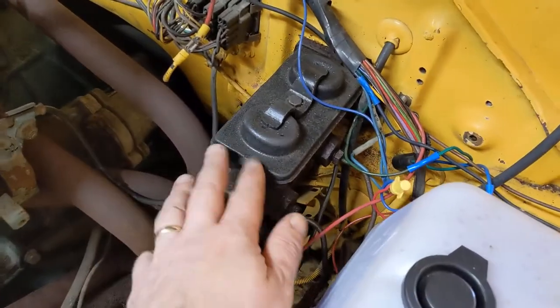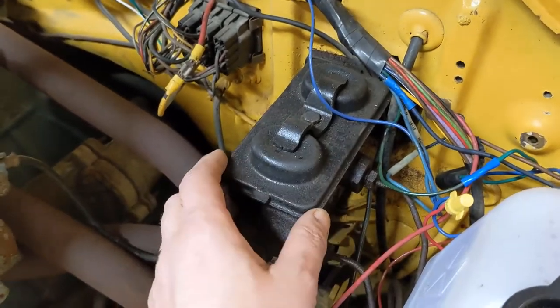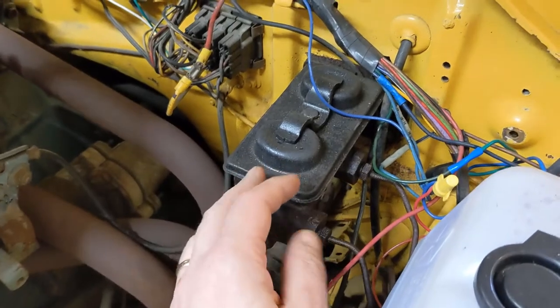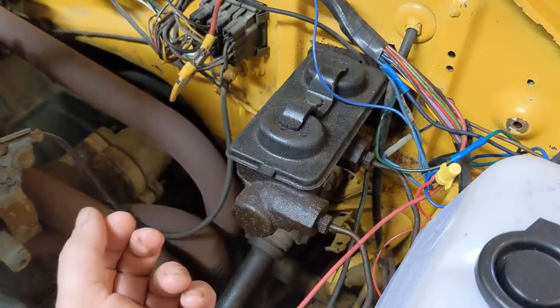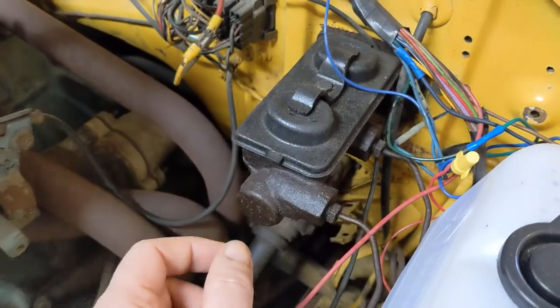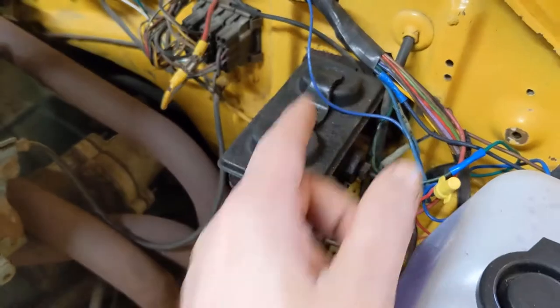This master cylinder here is a manual brake system. If it were a power brake, we'd have a big vacuum booster back behind it. You can also tell just looking at the top that it's designed for drum brakes all around because these two chambers are the same size. If we've got a drum and a disc, then they'll be different sized.